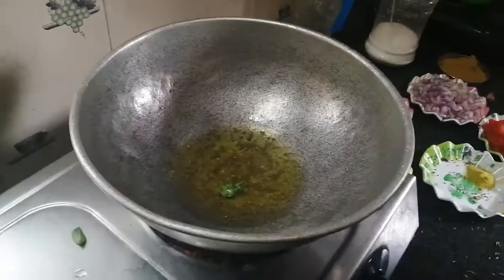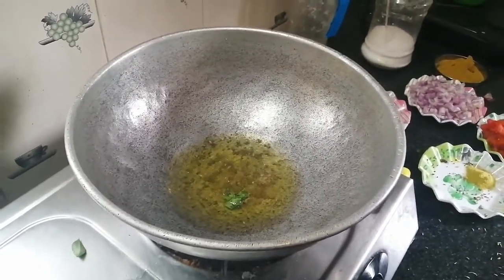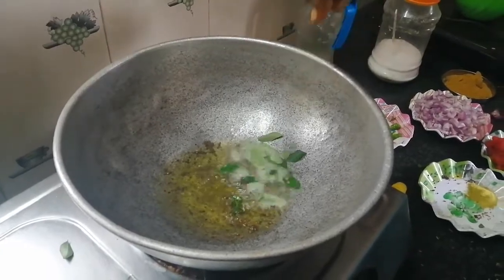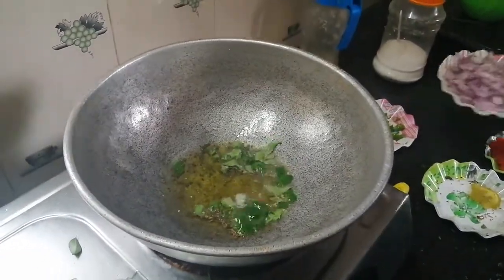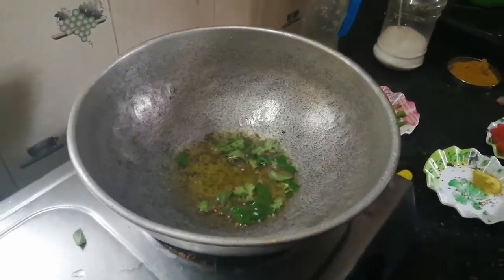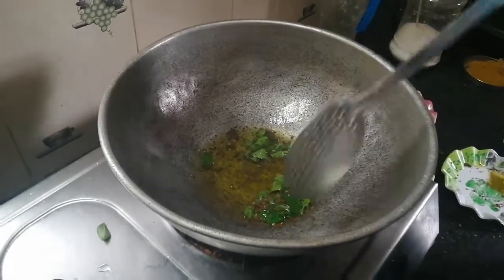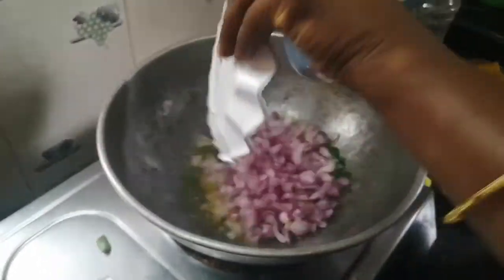Put it in a pot. You can name it in the pot.